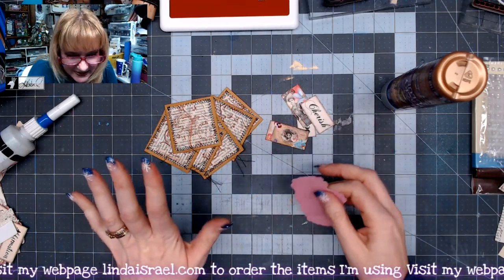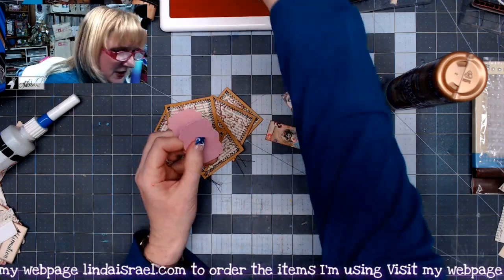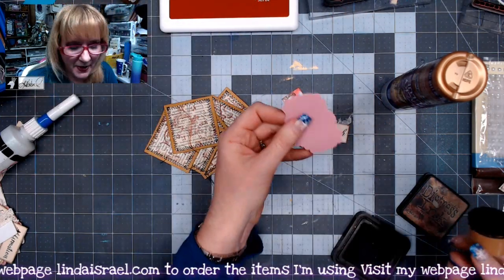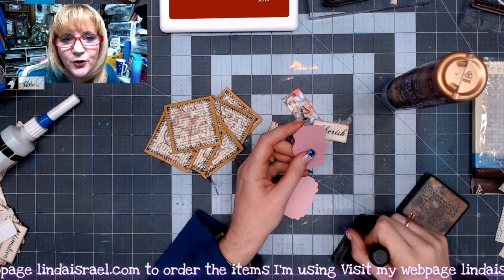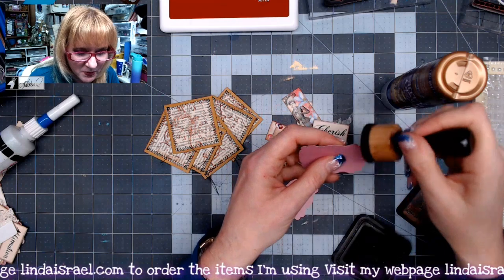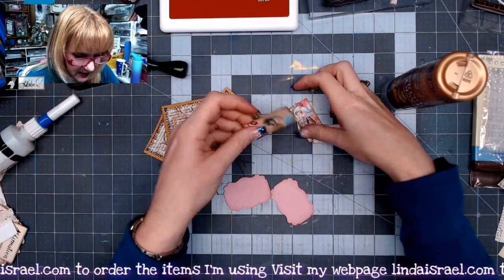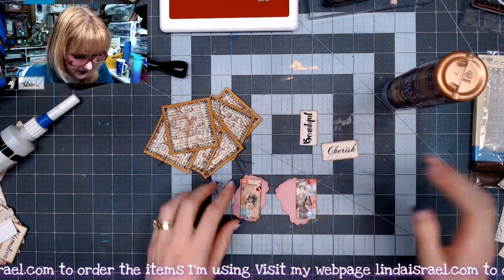I've got a few pieces selected here. I forgot to show you — this is a little label punch from EK Success that I picked up a couple of years ago. If you don't have a punch like this, maybe you have a die-cut machine, or you can get little triangles or rectangles and round the corners, or use a special punch for a decorative edge. I'm going to add some distress inks to these pieces, then take these images from Calico Collage and glue those in the center.